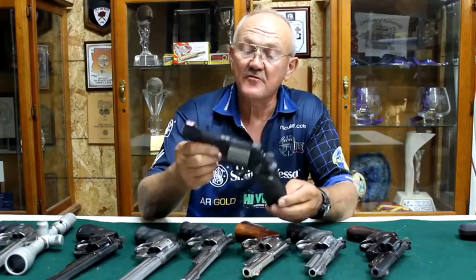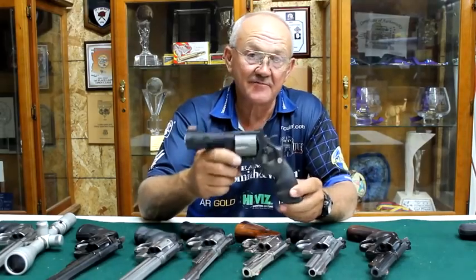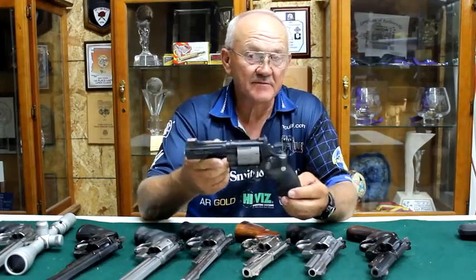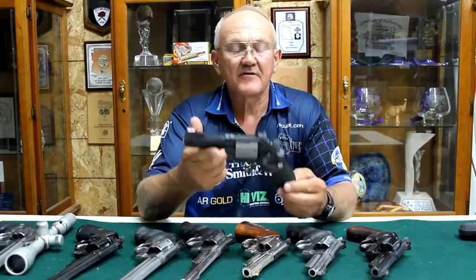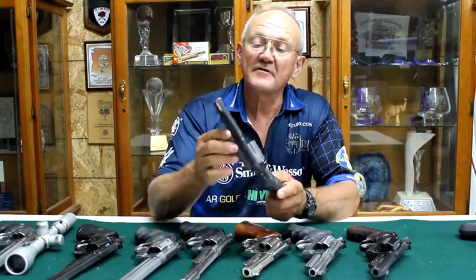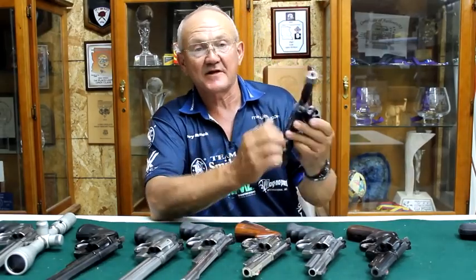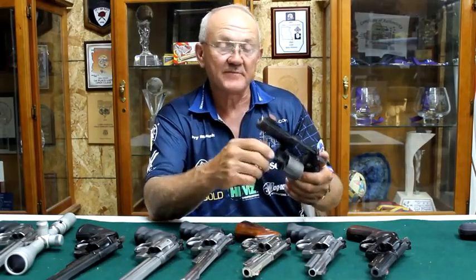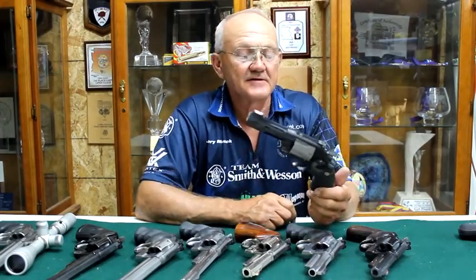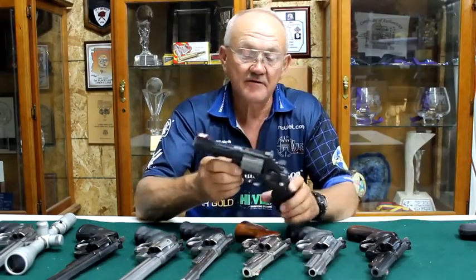Here's probably the ultimate package for horsepower versus weight ratio: the 329 PD, which means it's a scandium frame, titanium cylinder, and stainless steel liner in the barrel. This thing weighs maybe 29 ounces — very lightweight, four-inch barrel. The only way I can shoot it properly, I had to send it to Magna Port. These four ports on top of the barrel direct gases up to keep the muzzle down. With the Quadra Porting option it's a very usable package. If you live up north where you might face a bear, this is probably the perfect package to carry — weight versus horsepower.